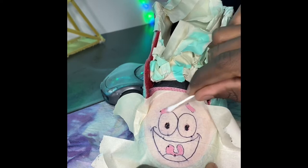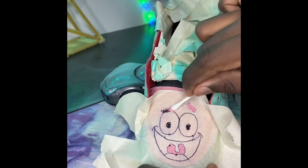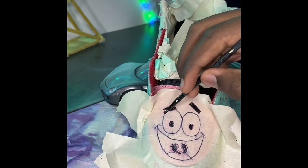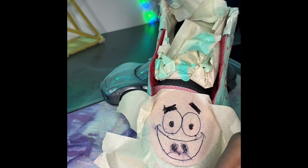It didn't take much — I just rubbed it off real fast. Then I did two light layers of black just to cover up those pink and white spots underneath.